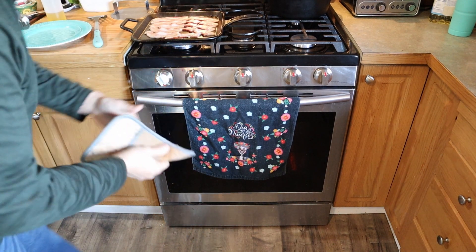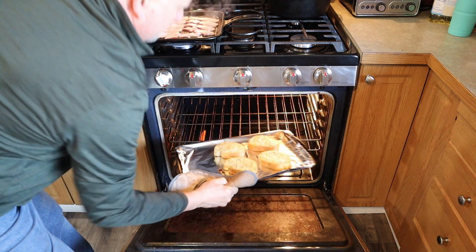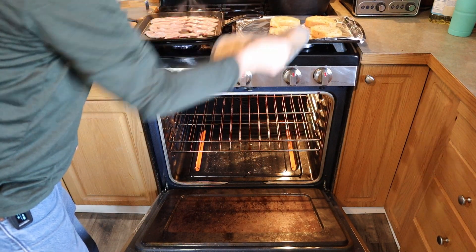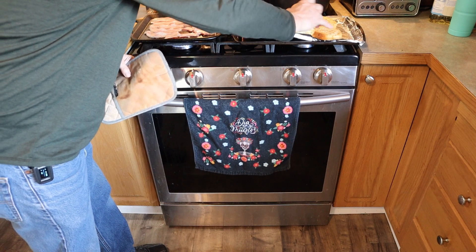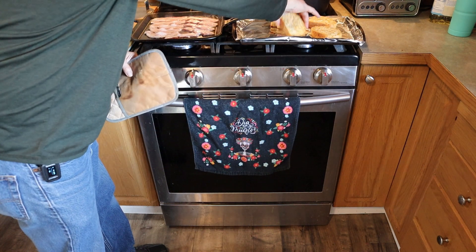My bread's been in there for about five or six minutes. Let's go ahead and take it out and put it to the side. Checking the bottom of it — yeah, it's pretty crispy. It's actually really good the way it is.